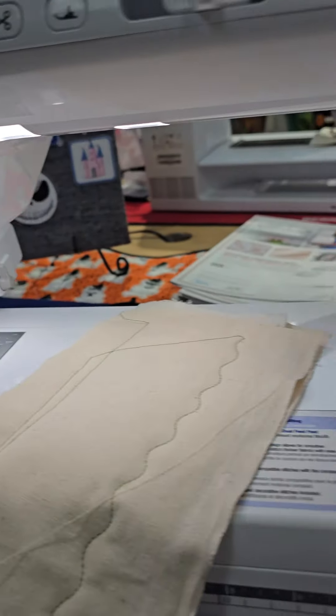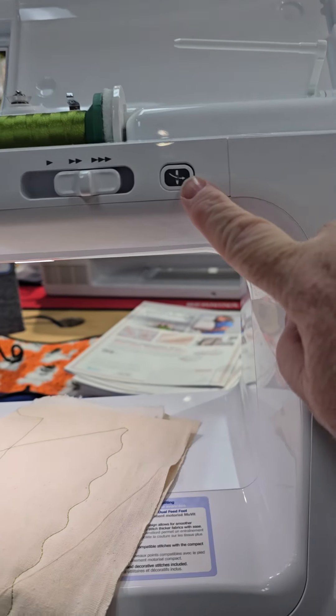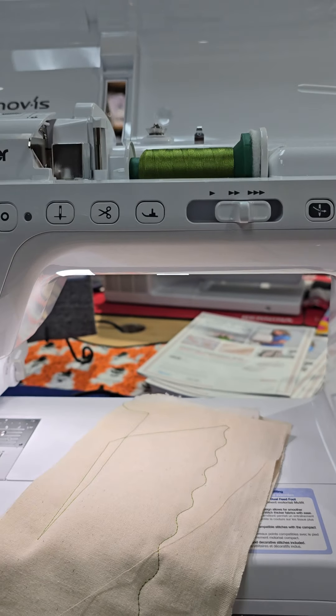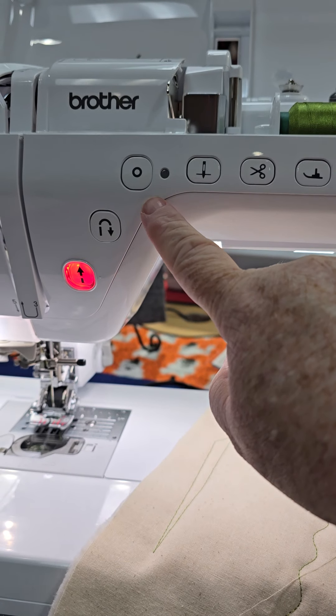I absolutely love the BQ2500 with its 11 and a half inches of throat space, the automatic needle threader, presser foot up and down, scissors, secure stitch — it is one of my favorite sewing machines. I hope that helps. If you guys want to see any other little videos, please do let me know. Thanks.